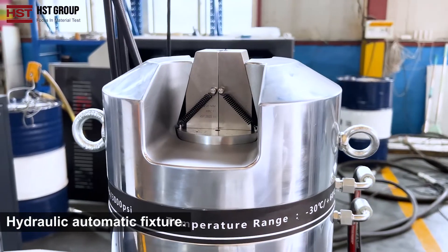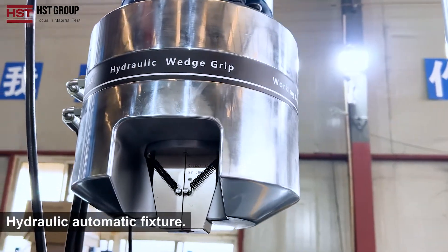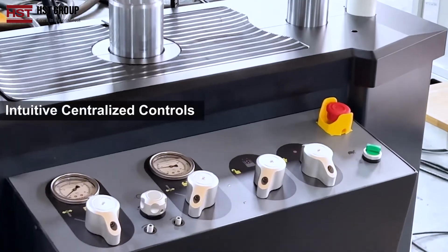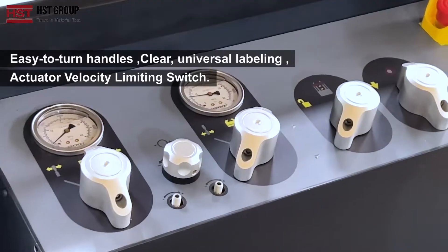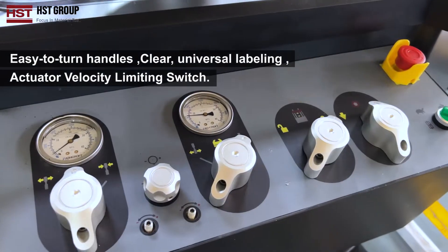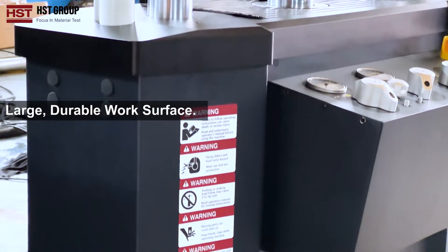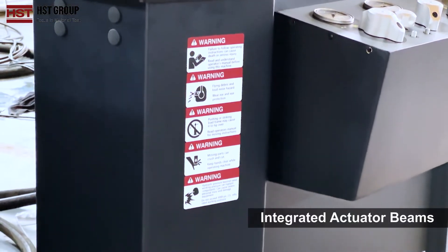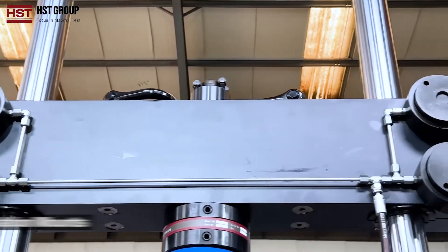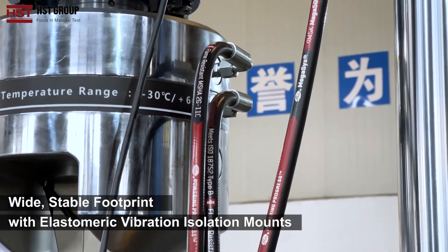The machine features a hydraulic automatic fixture, intuitive centralized controls, easy to turn handles, clear and universal labeling, and an actuator velocity limiting switch. It also has a large and durable work surface, integrated actuator beams, MTS servo valve, and a wide and stable footprint with vibration isolation mounts.